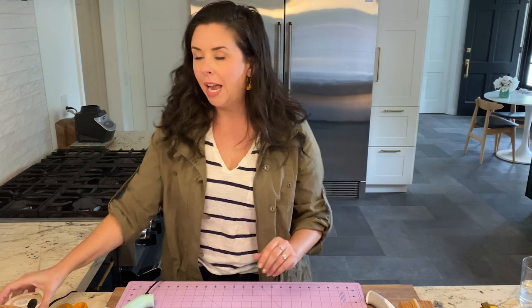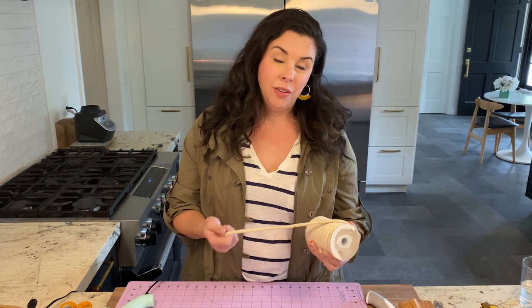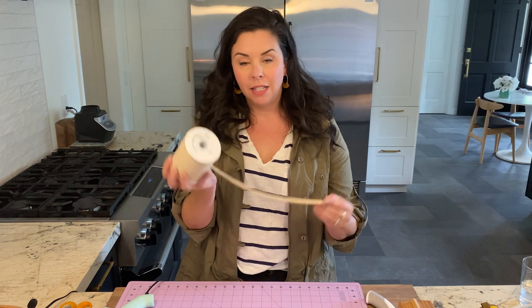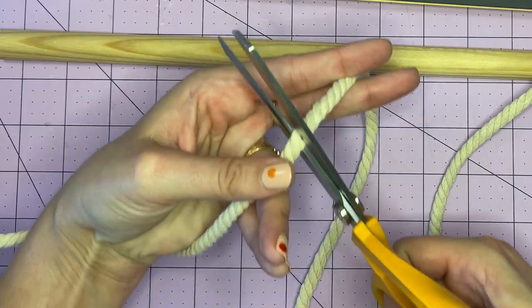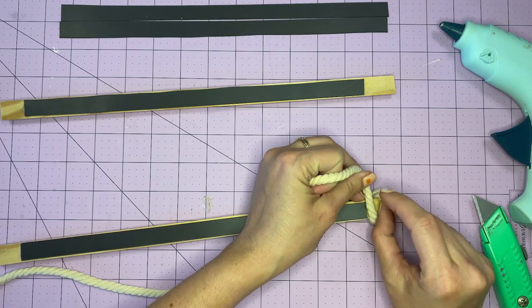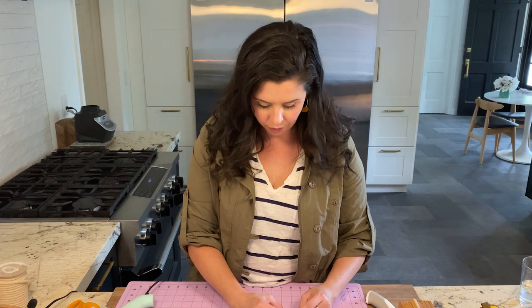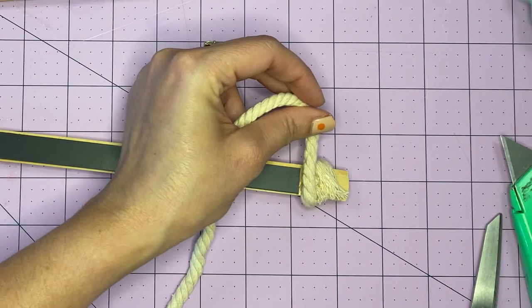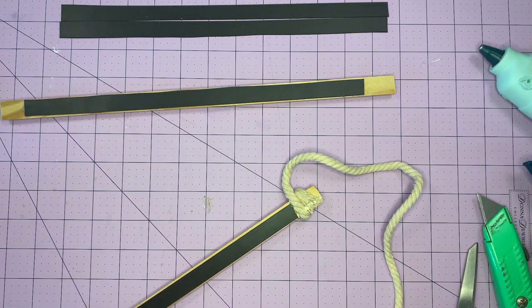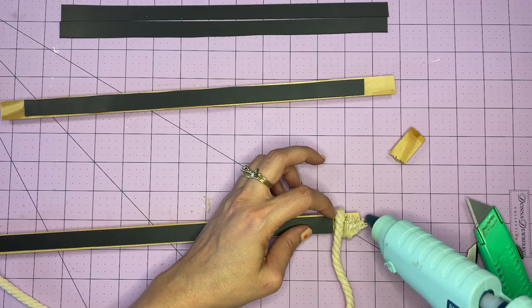Don't put away your glue gun just yet because we're going to add some cord to hang it. I think this would look really cool with some leather, or you could even use ribbon. I don't have any leather, but I got some cotton cord from the hardware store. I'll measure out the length and just glue it so it looks really clean and simple on the front. Make sure you don't cover up your magnet. A good blob of hot glue — and yes, I think blob is the correct unit of measurement for hot glue. Just to keep the cord from fraying, add a blob on top and smooth it down with a scrap of wood.